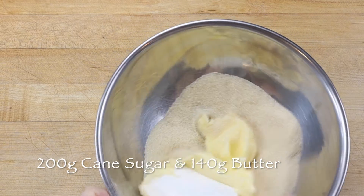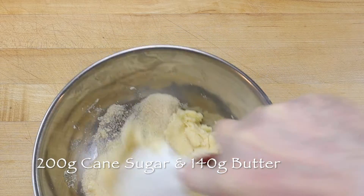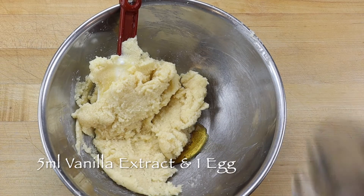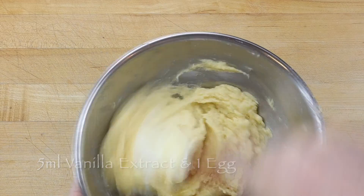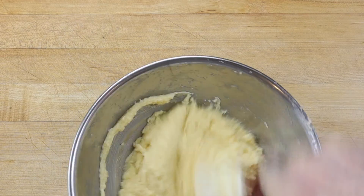In another mixing bowl, scale 200 grams cane sugar and 140 grams room temperature butter and cream them together until light and fluffy. If the butter is cold, it'll be more difficult to work into a smooth drop cookie dough. Then mix in one whole egg and a teaspoon of vanilla extract.